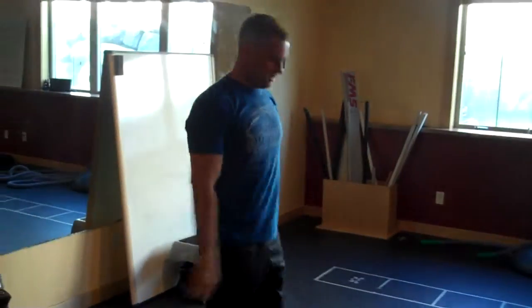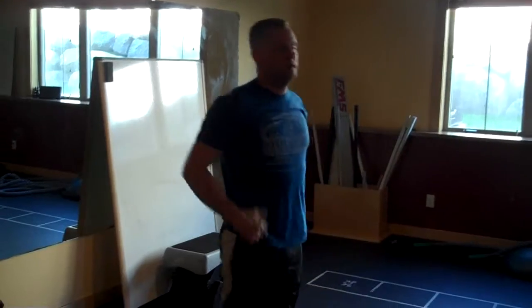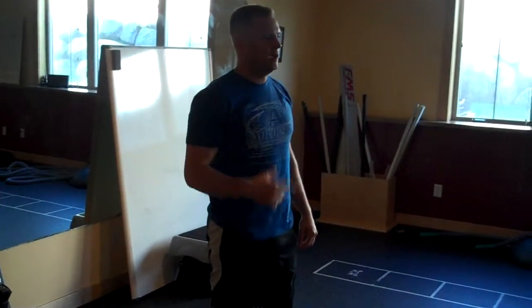As soon as you catch your breath, burpees — 10 burpees — back down, bear crawl down and back, then 10 more burpees. That's one set.